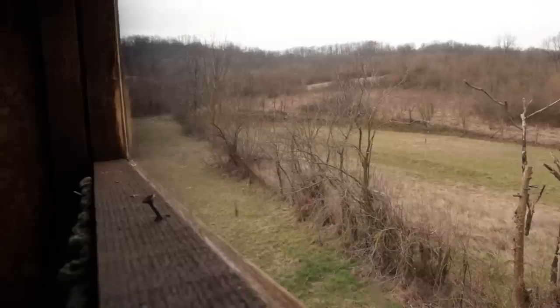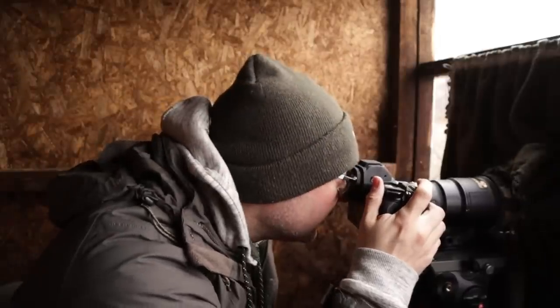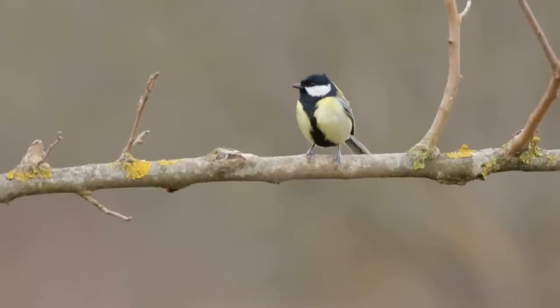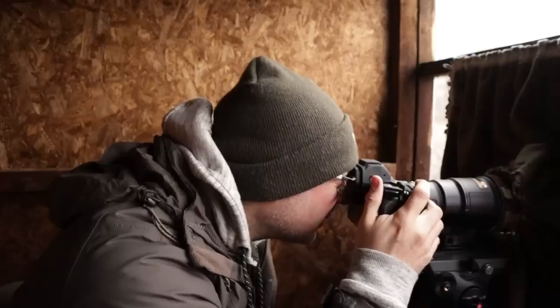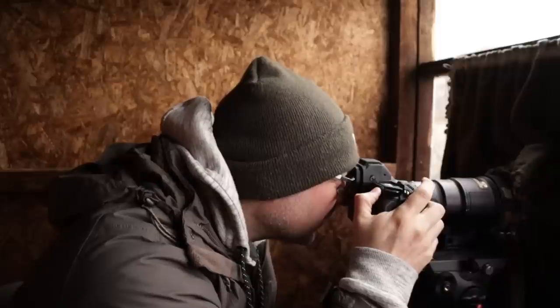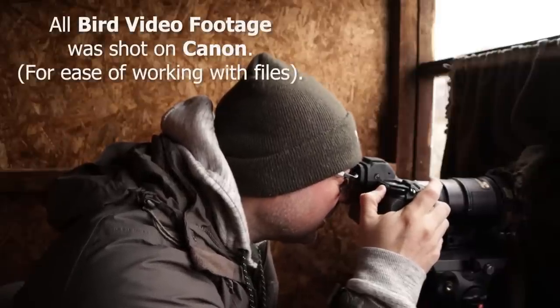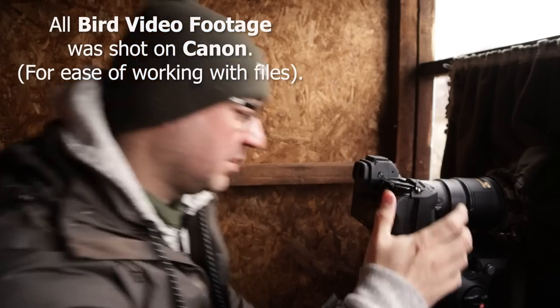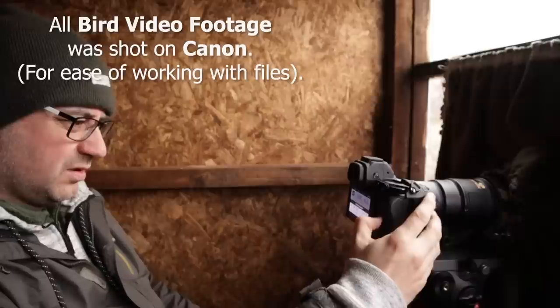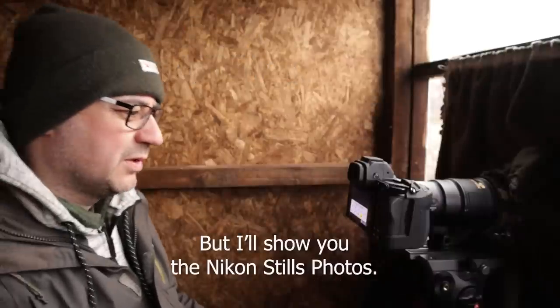Oh damn — it's on back button focus. I hate back button focus. Oh my god, the focus points are dancing around everywhere, all over the shop. It could be because I've got it set on auto area AF.